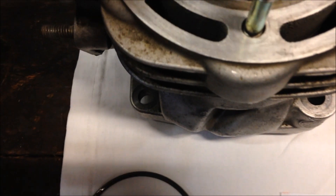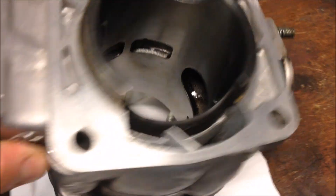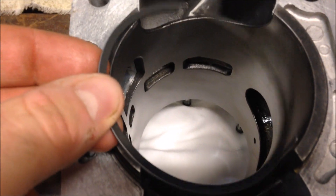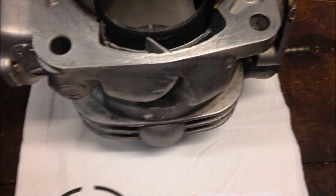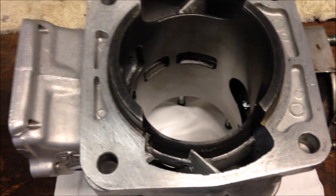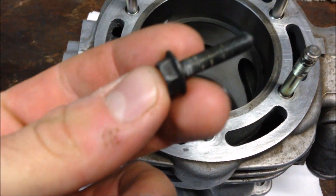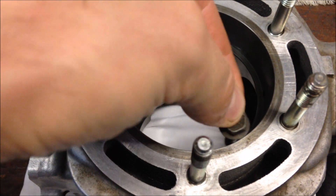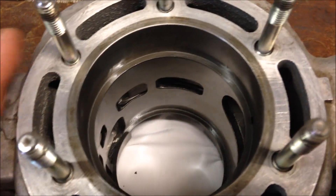For the ring end gap, spec is 9 to 18 thousandths of an inch. I'll take one ring and place it down the top about an inch. Then flip the cylinder over and put another ring on this side, also about an inch down so it's in there level across. I put a little oil on my rings before I do this, just to keep everything lubed up. I use a 6mm bolt with a flanged end, setting it in there to get the distance all the way around the ring the same.